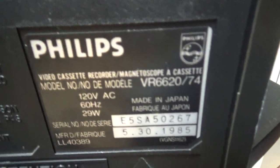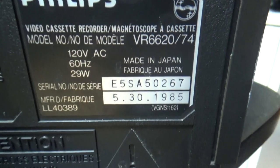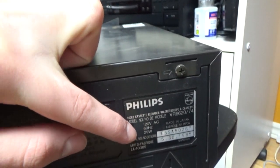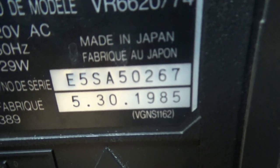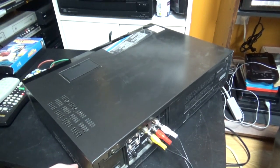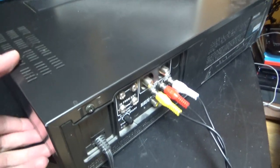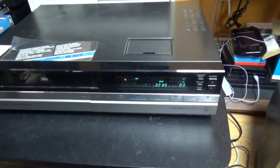Here's the sticker showing the model number and manufacturing date. Most Panasonic VCRs have a sticker on the back with the date, and this one was built in 1985. It's a very old VCR, almost 34 years old. I thought it was built in 1986, but it's actually 1985.